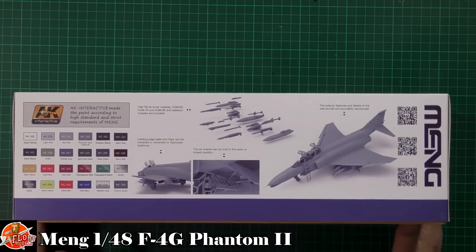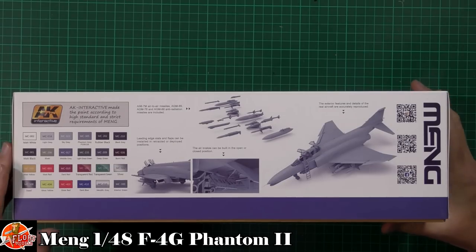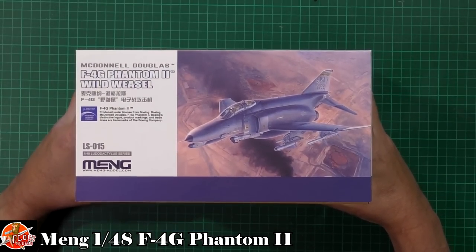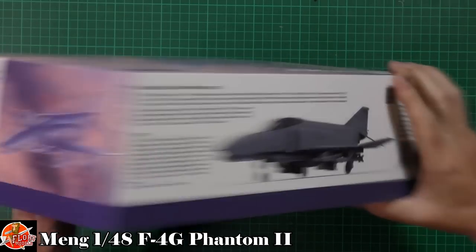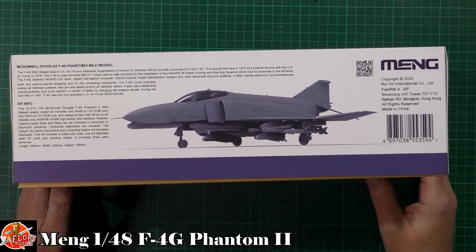Looking around the box, we can see it comes with a plethora of weapons, as you might imagine. We've got some Sparrows, some Mavericks, various anti-strike type missiles, jammer pods, bits and pieces. There are some nice bits of CAD showing you what it's like inside. Kit number for this one is LS015. Down in there, carrying Mavericks and some Shrikes, I think they are, on the wings.